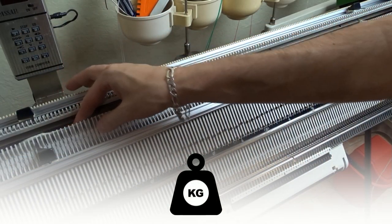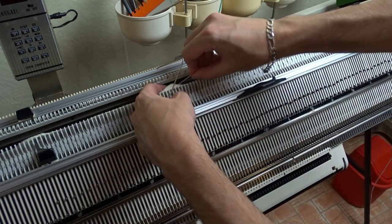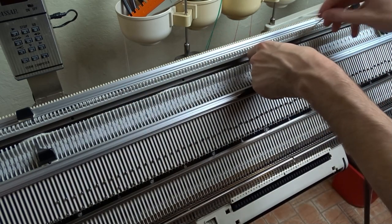Now I will attach four equally spaced weights to the cast-on rug. If you have a cast-on comb, knit one row with a ravel cord and attach the comb to it.